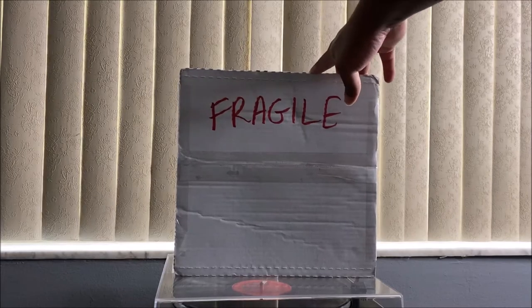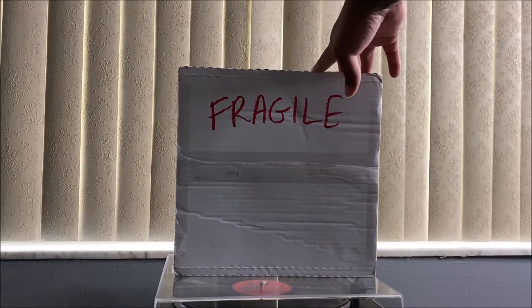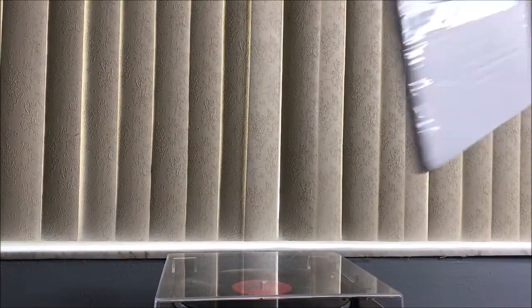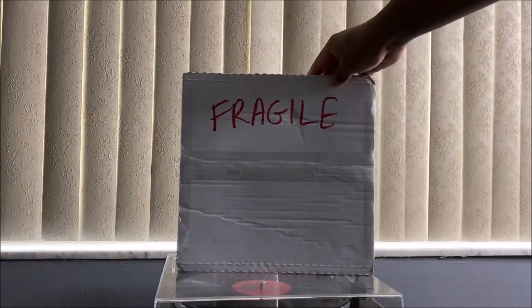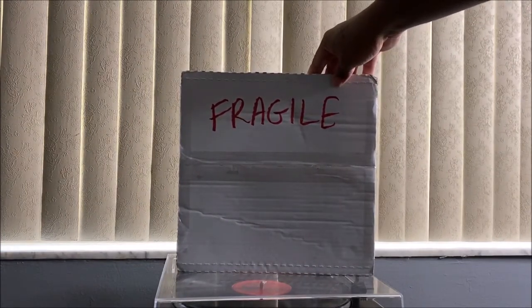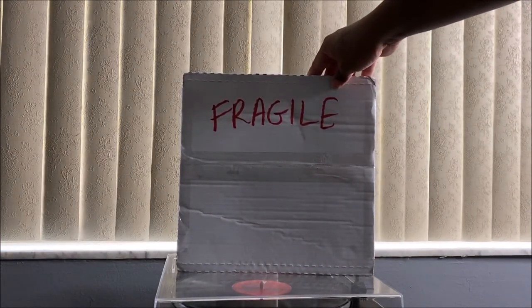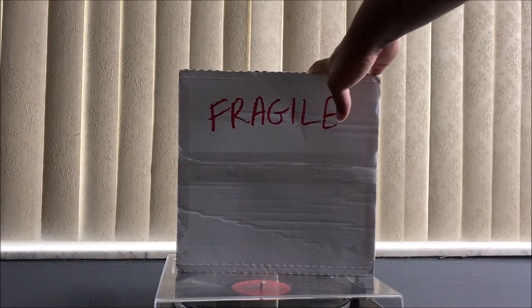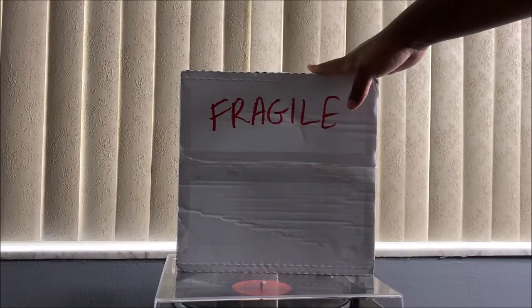What's up everybody, it is Raya Jay and I am back again with another video. This time I am unboxing my new vinyl. This is from Tumbleweeds and I am super duper excited to open it, so yeah let's get into it. I was a little bit distracted, my bad, but the fans are on — if you guys hear anything, that's the fan.